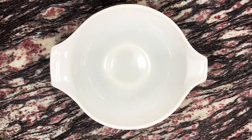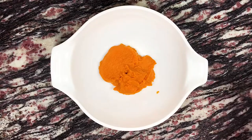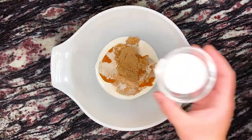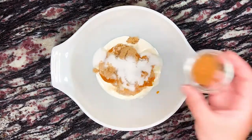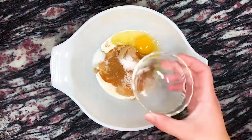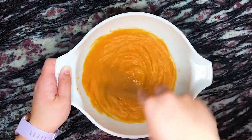First we're preparing the pumpkin pie filling. To a mixing bowl we're adding one cup or about 246 grams of canned pumpkin puree, two tablespoons of heavy cream, two tablespoons of brown sugar, two tablespoons of granulated sugar, half a teaspoon of pumpkin pie spice, a pinch of salt, and one large egg. We whisk this mixture until everything is well combined and then we'll set it aside for now.